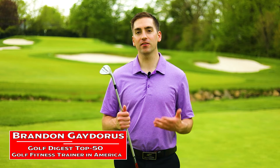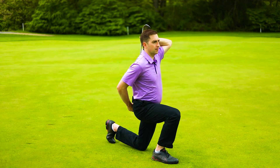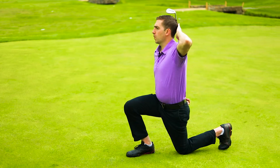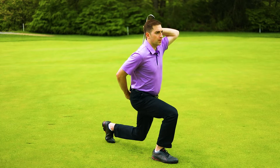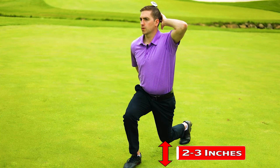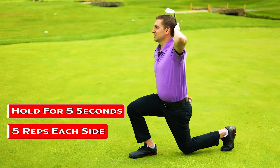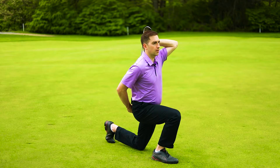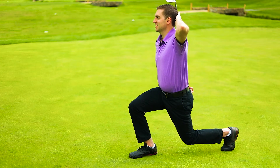For our lower body stability exercise, we're going to do a split squat hold. You're going to get in a half kneeling position with both knees bent at 90 degrees and one knee is going to start on the ground. From there, you're going to lift one knee about two to three inches off the ground and hold that for five seconds. You're going to do five each side. That's going to really help build quad strength and hip stability so that you can stay balanced and stable on these awkward lies.